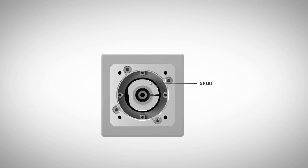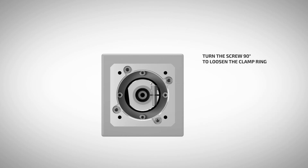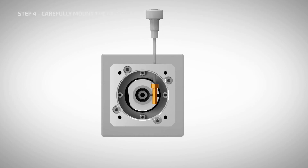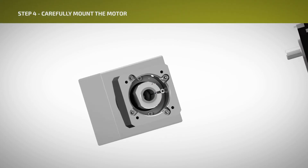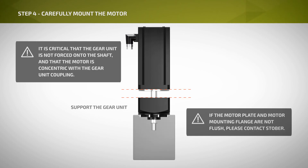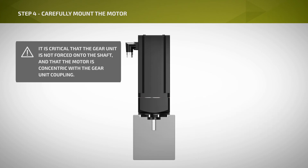The coupling features a grooved pin, which allows for easy mounting and dismounting. The grooved pin is for ME adapters only. Turn the screw 90 degrees after contact is made with the grooved pin; this will force the coupling apart to allow for the shaft to slide in or out. Place the gear unit onto the motor shaft, supporting the gear unit while sliding the motor shaft into the coupling. Ensure the motor adapter and motor faces mate.